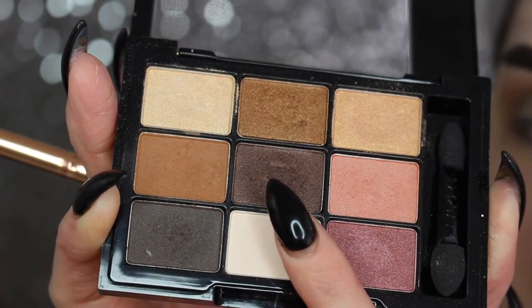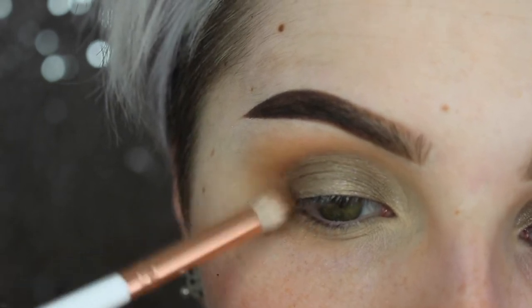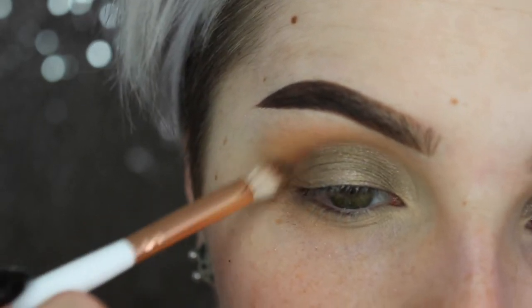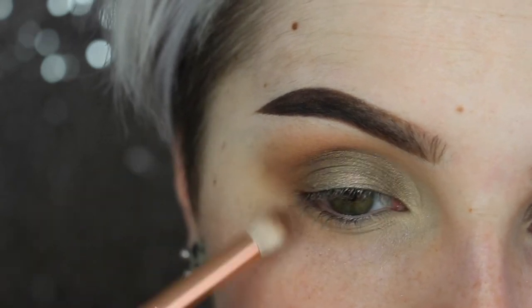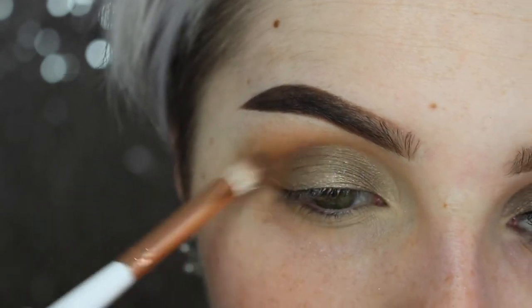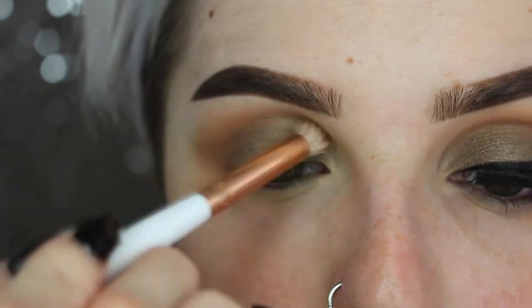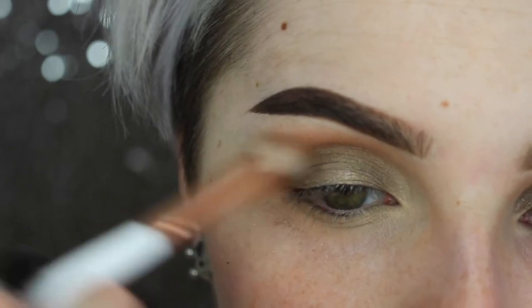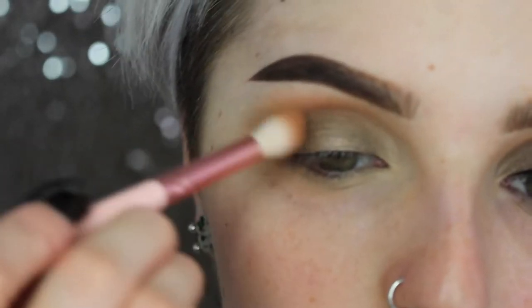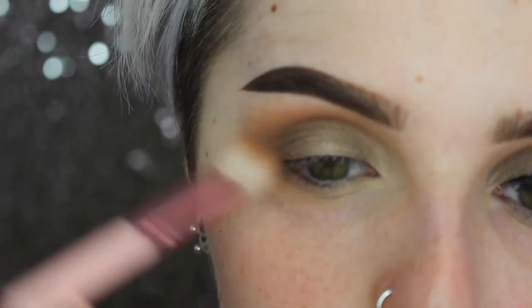I'm going in with a dark richer chocolate brown to buff out the very edges in my crease area, as well as deepening my outer V. I'm using a smaller, more compact blending brush to keep this color really concentrated between that orange warm brown and the silvery top color. Then I'll go over the very edges of that brown with the same brush but without any additional product.